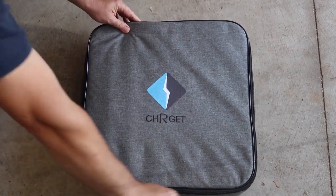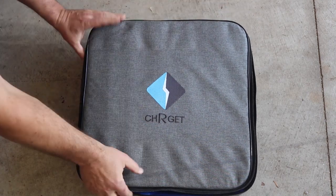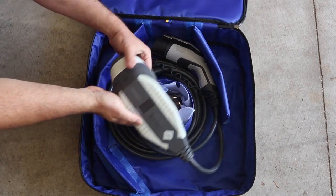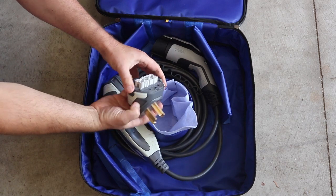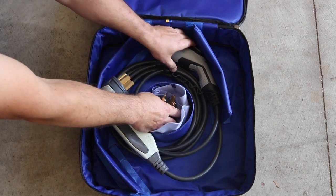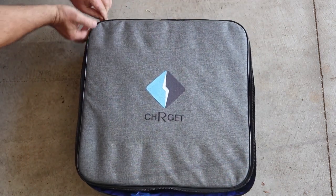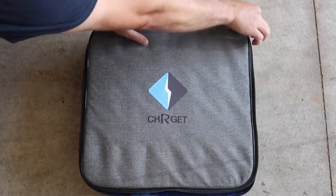This unit did come with a case. It's zippered, padded, and pretty attractive looking. If you travel with your EVSE, you definitely want a case to keep it from getting beat up and bouncing around in your car — and it's nice to keep the cord wound up. I do like the case that came with this.